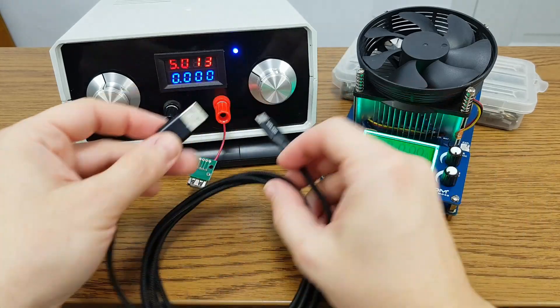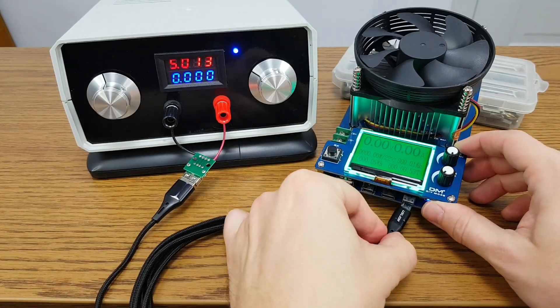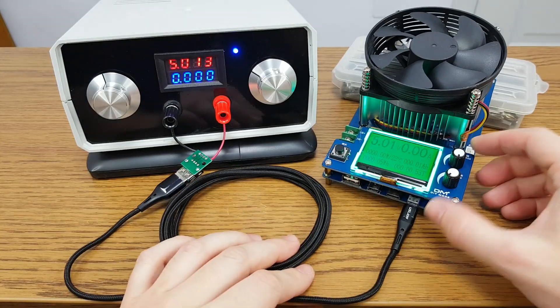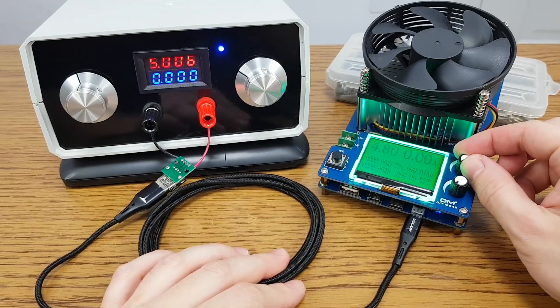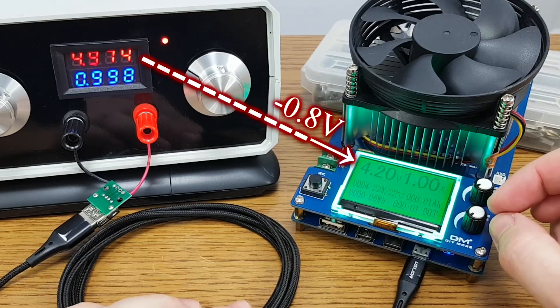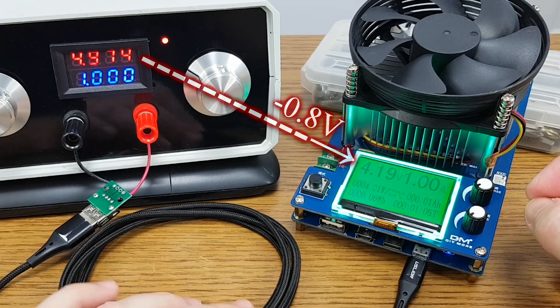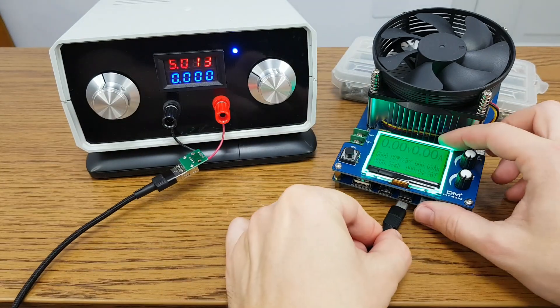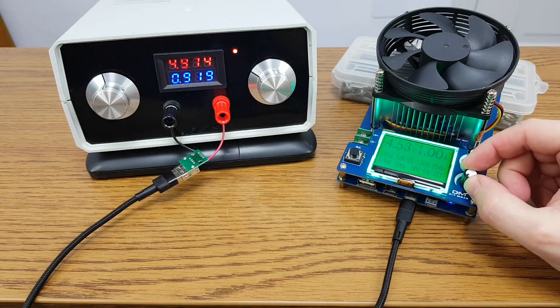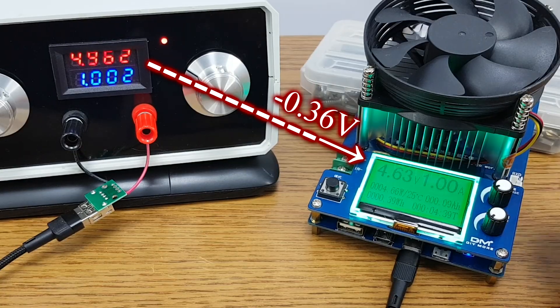This is a 2-meter-long micro USB cable with pretty good quality. I will connect it between a 5V power source and my load tester, which I will set to 1A. So with a 1A constant current load, there is a voltage drop of 0.8V — this is a big power loss for a 5V device. Let's compare it with a shorter USB Type-C cable, set to 1A again. There is still a voltage drop, but much smaller: 360mV.